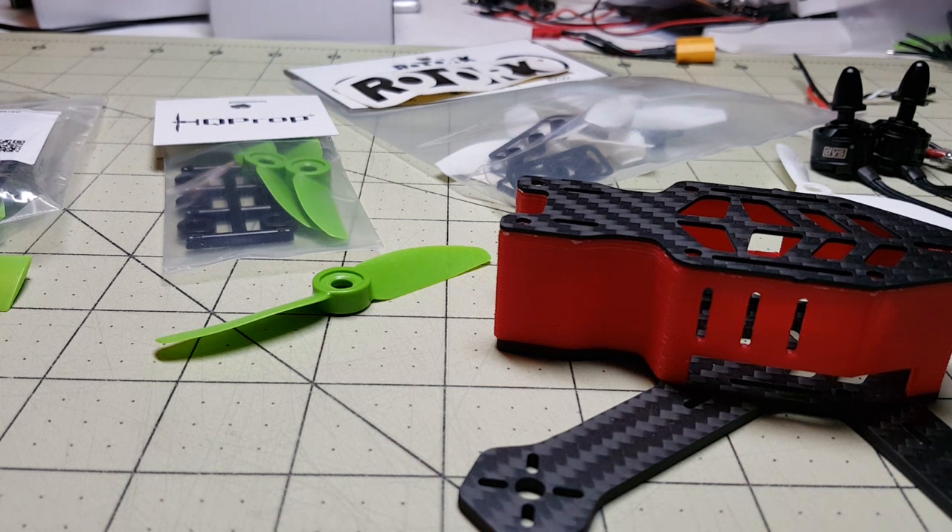It looks like right now the red color is winning over the blue at the moment. If you prefer blue, go to the other video — I'll pop the link below — and vote for blue. Right now red is winning, so it looks like red is going to be the one that gets built.